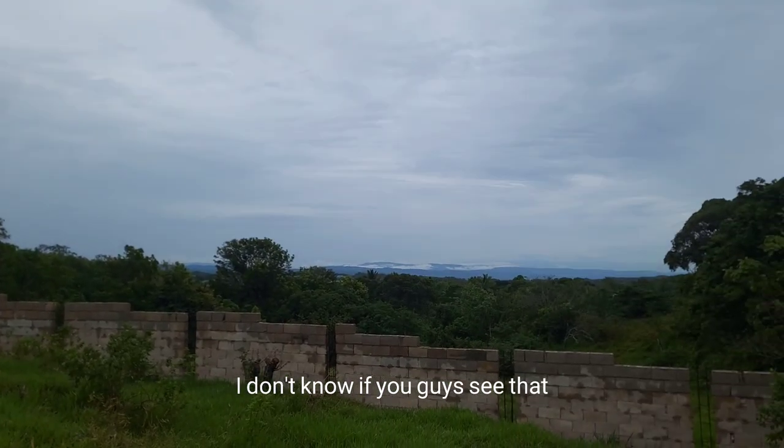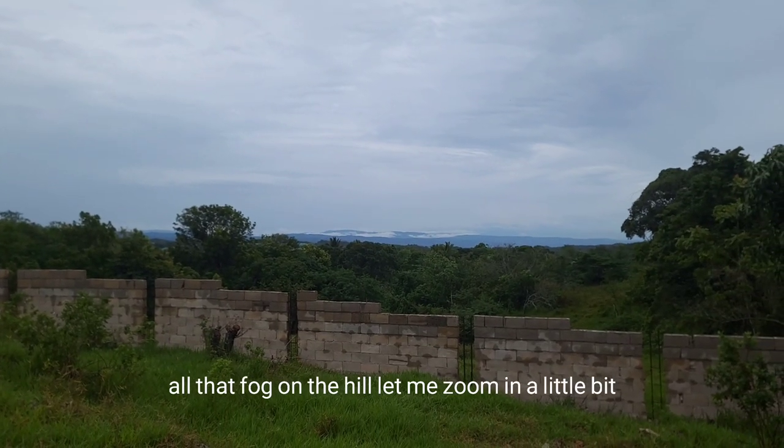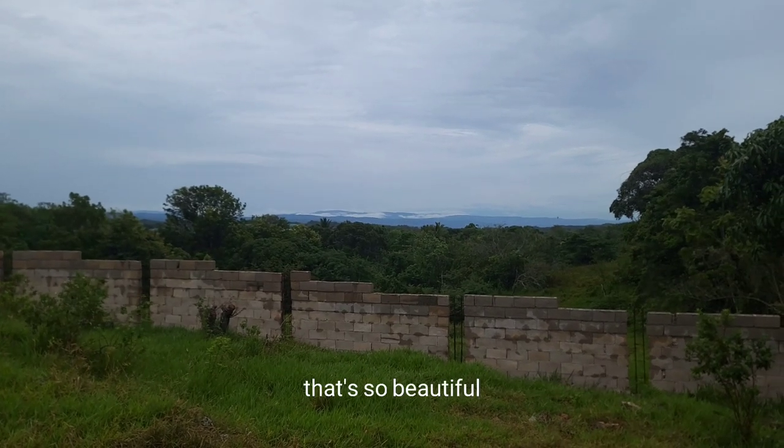Wow, look at that view — I don't know if you guys can see that. All that fog on the hill — let me zoom in a little bit. That's so beautiful.